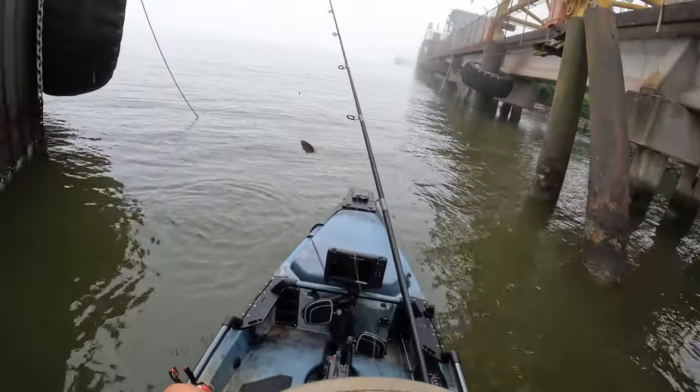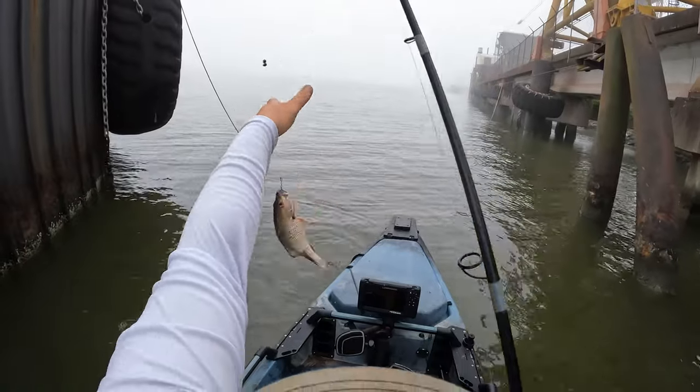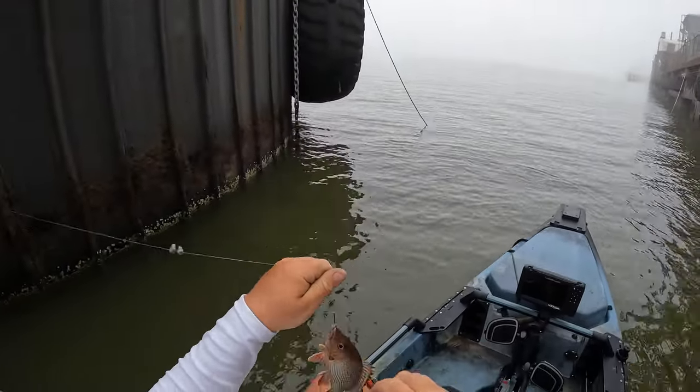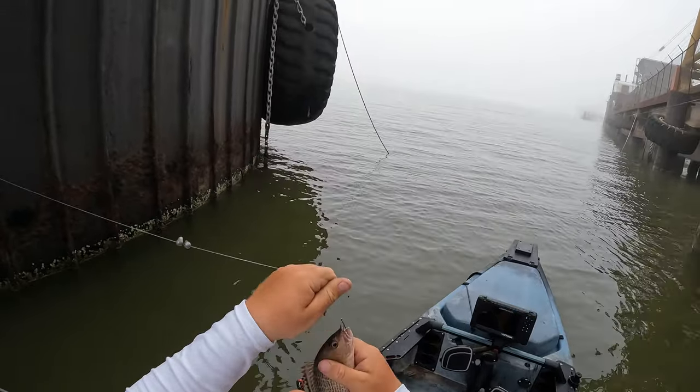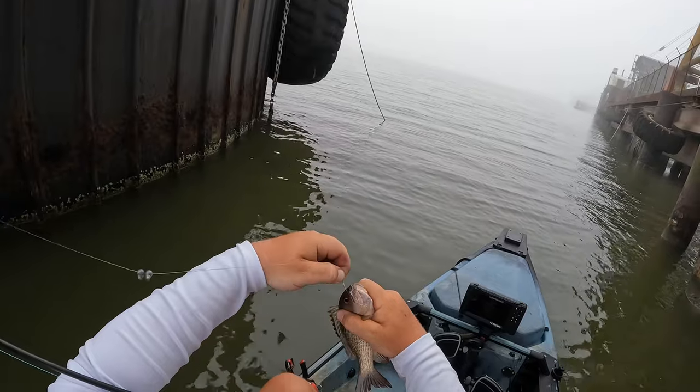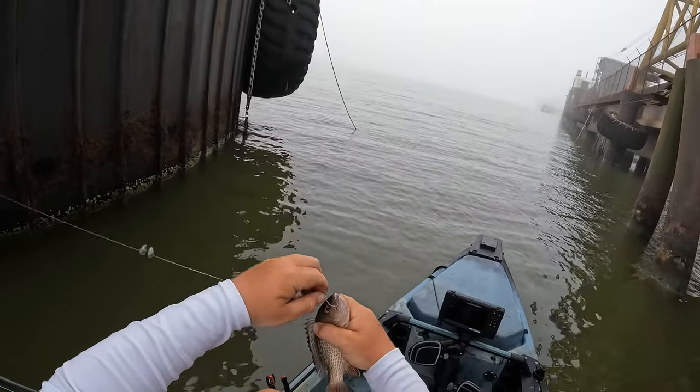And it is a tiny mangrove snapper! There it is — went out here, showed y'all a couple of live bait mistakes that people make, rigged up some live bait. I know it is a small fish.